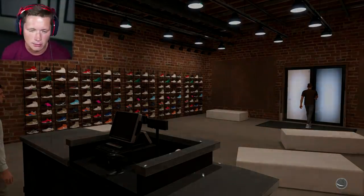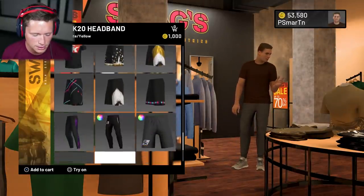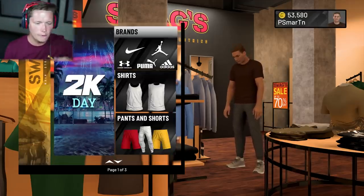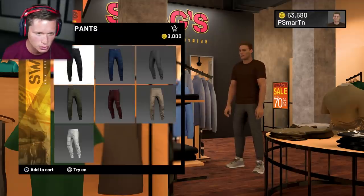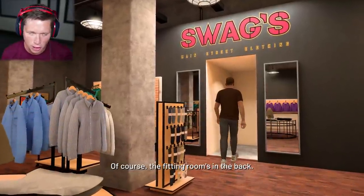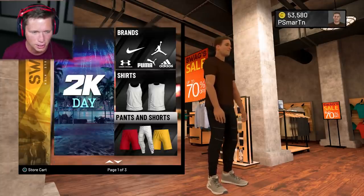Hi, welcome to Swag's, my name's Casey. What up Casey. We've got some 2K Day clothing — gonna be kind of a limited type release. I don't know if I'm really loving anything here. I'm gonna start with the bottoms. Do we want to be chill, in like shorts? Do we want jeans? Moto pants? I feel like moto pants are probably gonna be the way to go if we're trying to be a little bit trendier. I'll stay with the black for now, add those to the cart.